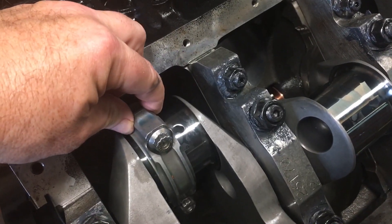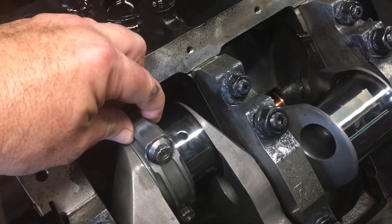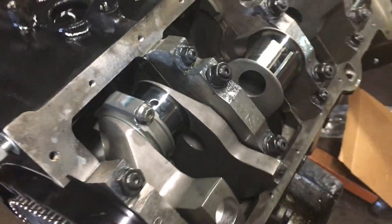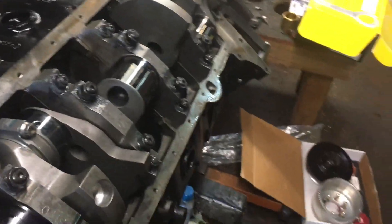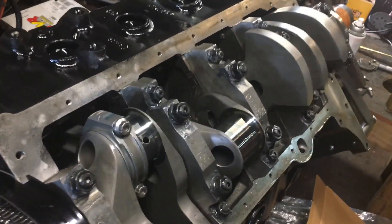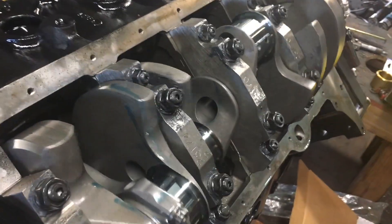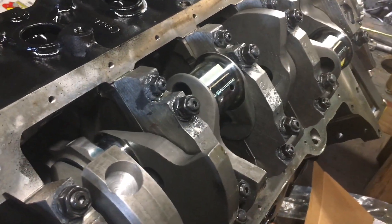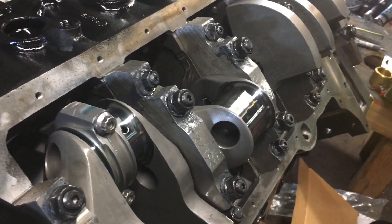We don't have these torqued down yet, but you can see everything is moving well — nothing's in a bind. The motor turns over extremely nice. Of course we've only got one piston in right now, but everything just feels so smooth on this motor, and we're looking forward to getting the rest of the bottom end built here soon.